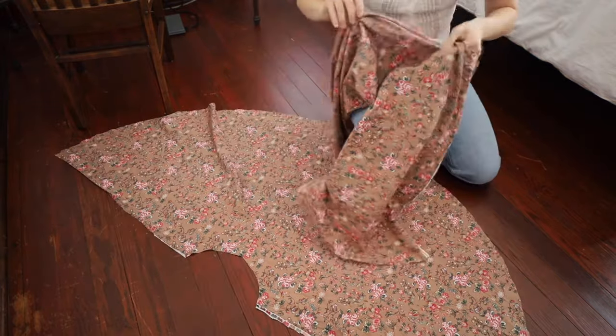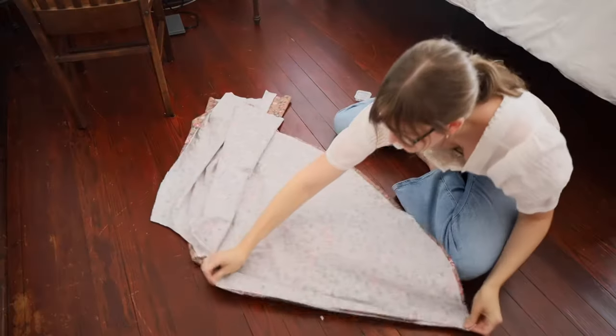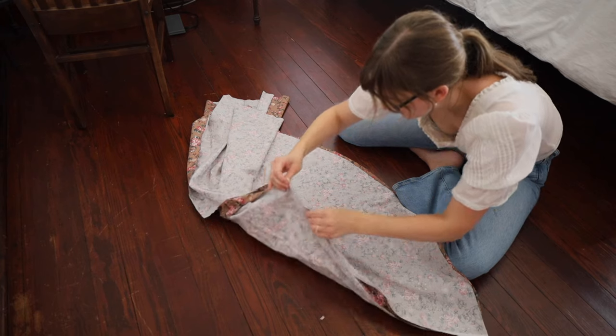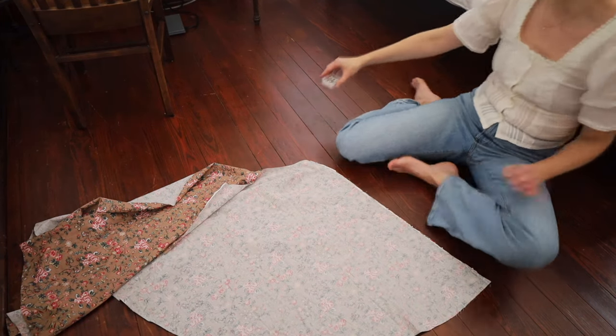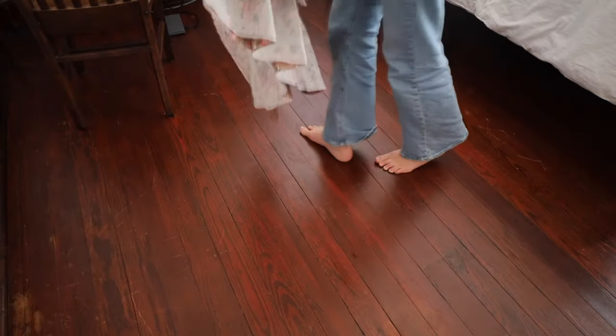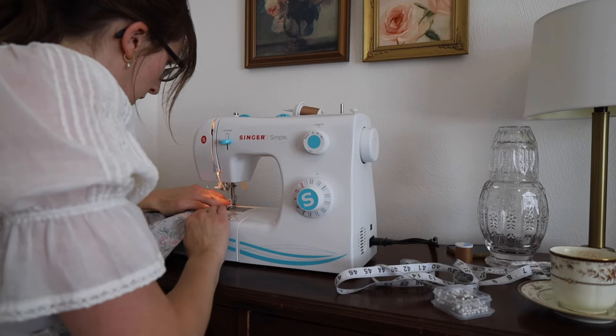She is actually going to be releasing her own pattern for a circle skirt, which I'm very excited about because she's adding pockets and may have adjusted the waistband a bit. But for now I'm just going to watch her existing video, see what I need to do, and then start constructing the skirt.